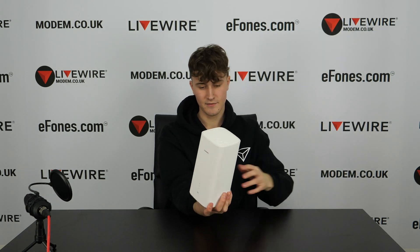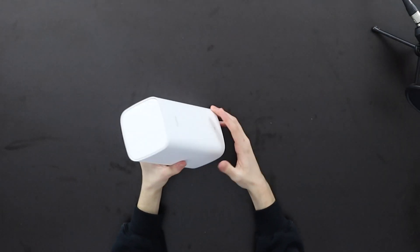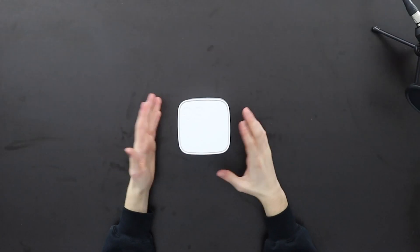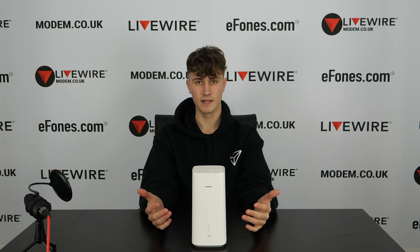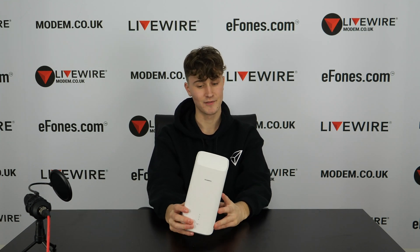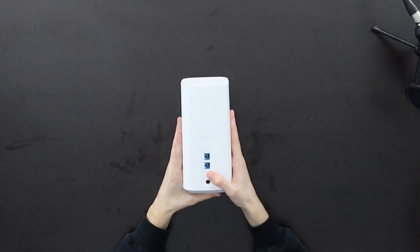Taking it out of its protective sleeve, here it is. On the top you'll notice it says '5G' — that's a design feature, but it does note that this is a 5G compatible device, as the clue is in the name: 5G CPE Pro.